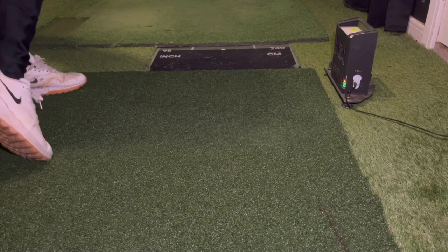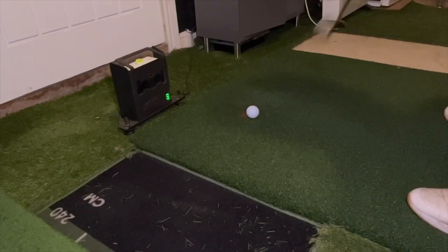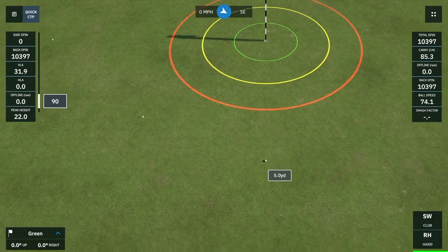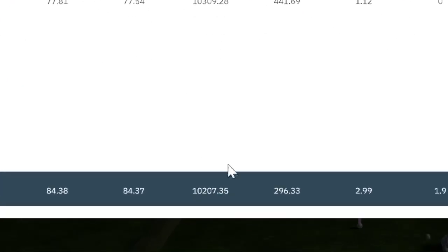So let's get stuck into it and see how this data compares to the data from five shots on my shiny new T-Turf hitting mat. After five shots on my brand new hitting mat the average backspin is 10,207 revs per minute, which is almost 1,000 revs per minute higher than from my old mat. It goes to show that the quality of your hitting mat does affect how much backspin you can get with your shots.